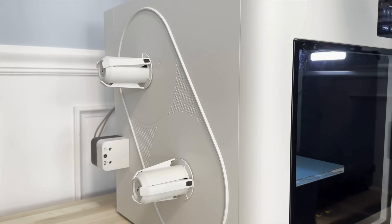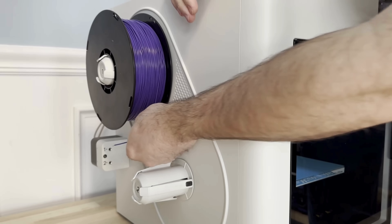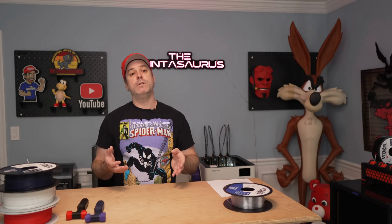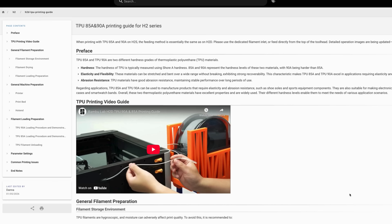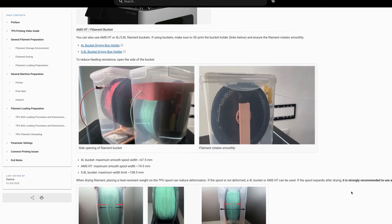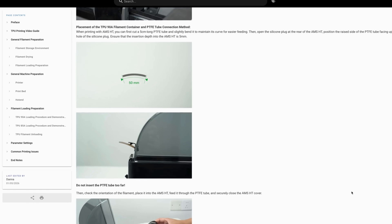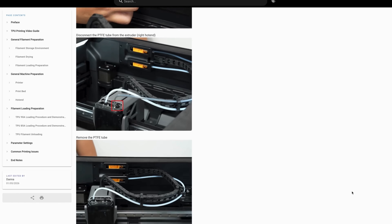Let's talk about how each printer handled TPU, starting with the Snapmaker U1 — extremely easy and very user friendly. You just put the spool on, let it load through the automatic feeder, go to the tool head, set your filament type and you are good to go. The H2C on the other hand is a little more involved. There's a separate port on the back for TPU — you have to disconnect your PTFE tube from the filament buffer, run it through that hole. Their wiki recommends using an external overhead direct feed setup for softer filaments.